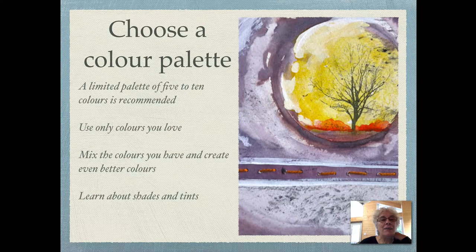Choose a color palette. A limited color palette of 5 to 10 colors is recommended, though 5 or 6 is great. Use only the colors you love — when you use colors that you don't like, often your artwork doesn't turn out well.